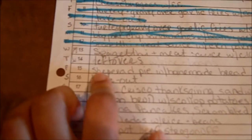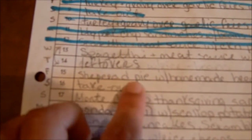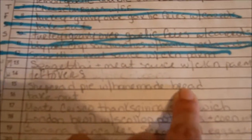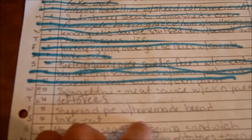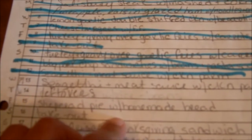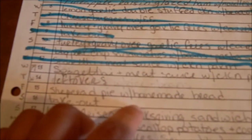Friday I have shepherd's pie — which is spelt wrong, I just noticed — with homemade bread. I made a couple of loaves of homemade bread about a month ago and I freeze them, so I just take them out as needed. I know I have one left.